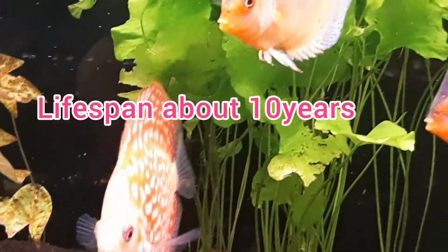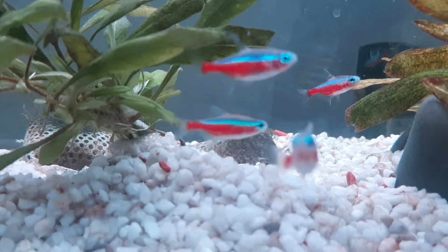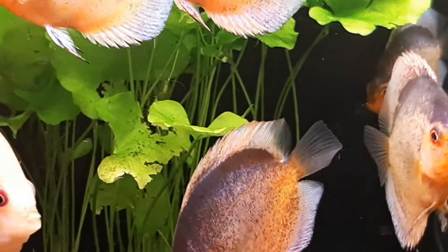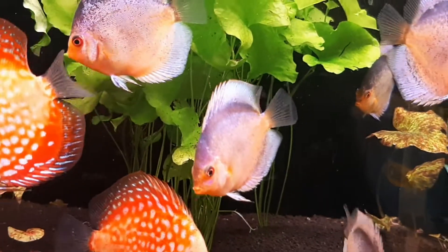Some suitable aquarium mates include Rummy-nose cardinal tetras, Neons, Emperor and Rummy-nose tetras. All of these fish tolerate the high temperatures and low pH hardness required by discus.